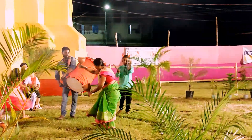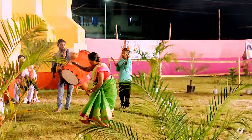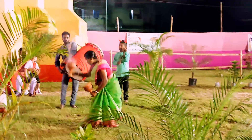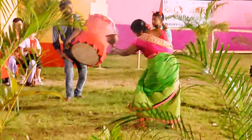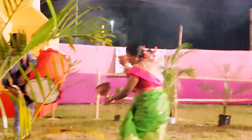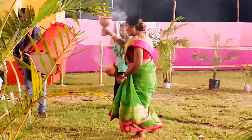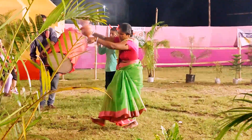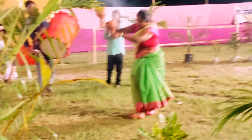This is how many Dhunuchi Nach performers there are — look at all of them dancing together.